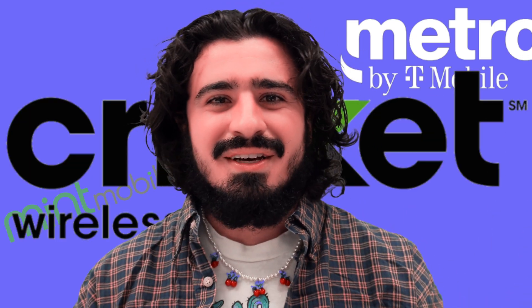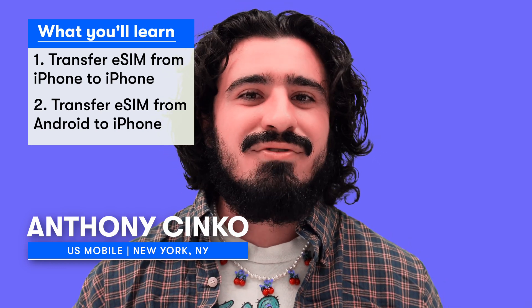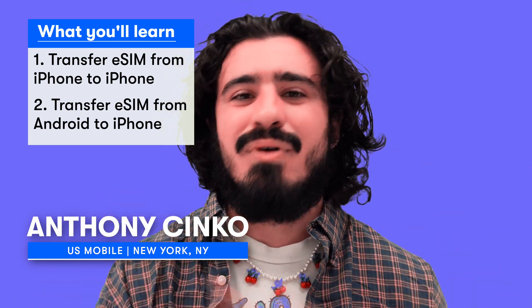Can I let you in on a secret? All you people out there on Mint Mobile, Metro, Cricket, even the big three — they'll have you think it's so difficult to move your eSIM from one phone to another that you're stuck in a contract, or that it requires hours on the phone with customer service. But no, it doesn't have to be that way. US Mobile has built the functionality to make it so easy to self-serve and move your eSIM line from Android or iPhone to your brand new iPhone 14. Here's how to do it.